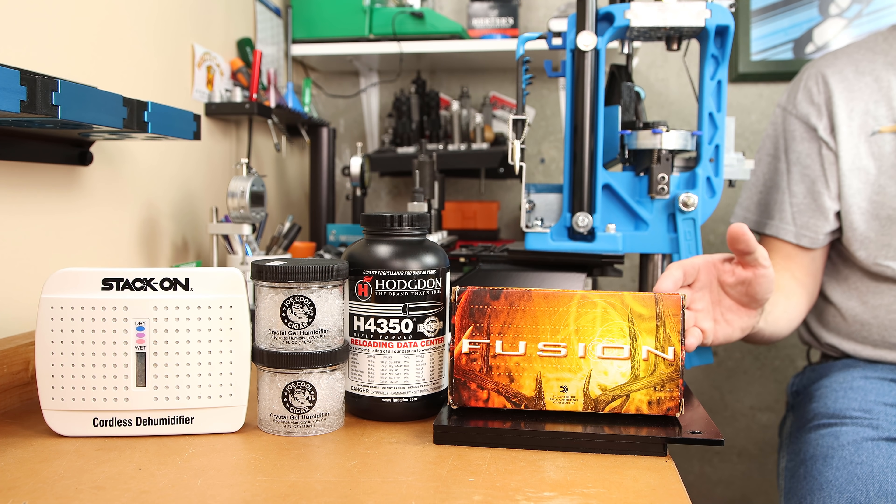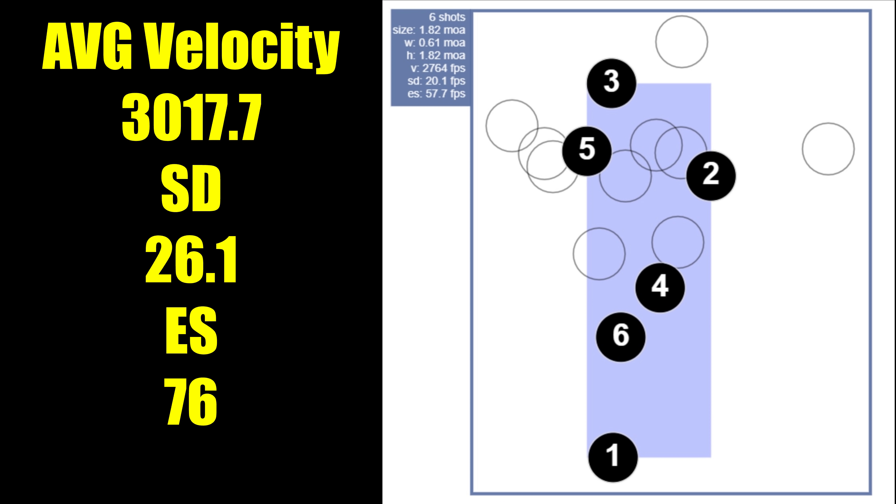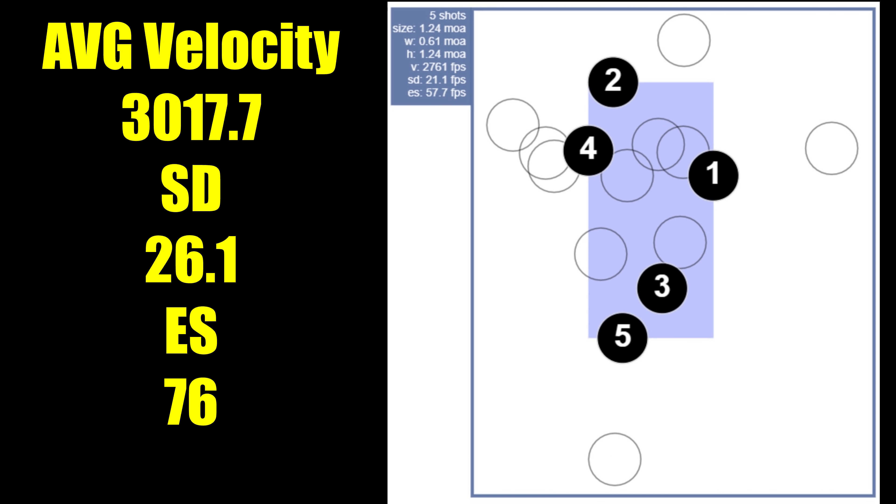At the range, our cold bore shot didn't significantly affect statistics. For the as-found group, our average velocity was 3,017 feet per second, standard deviation of 26, and extreme spread of 76. However, the cold bore shot was low — the six-shot group was 1.82 MOA. Removing the cold bore shot, it drops to 1.24 MOA.